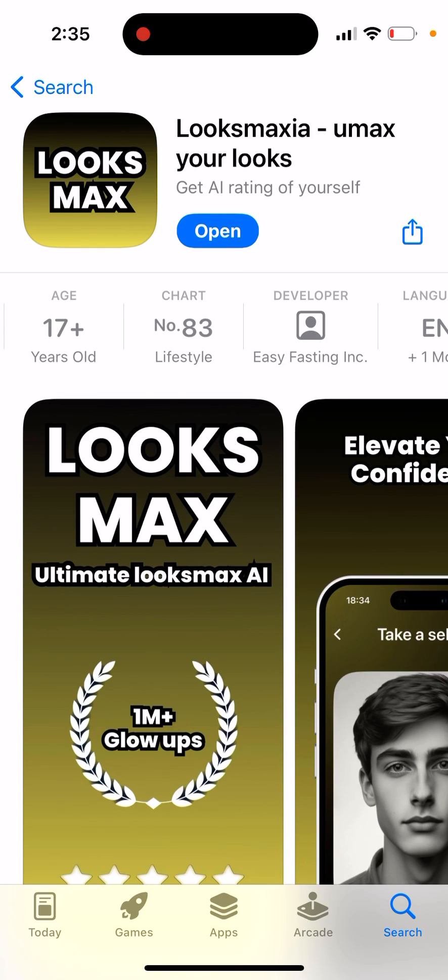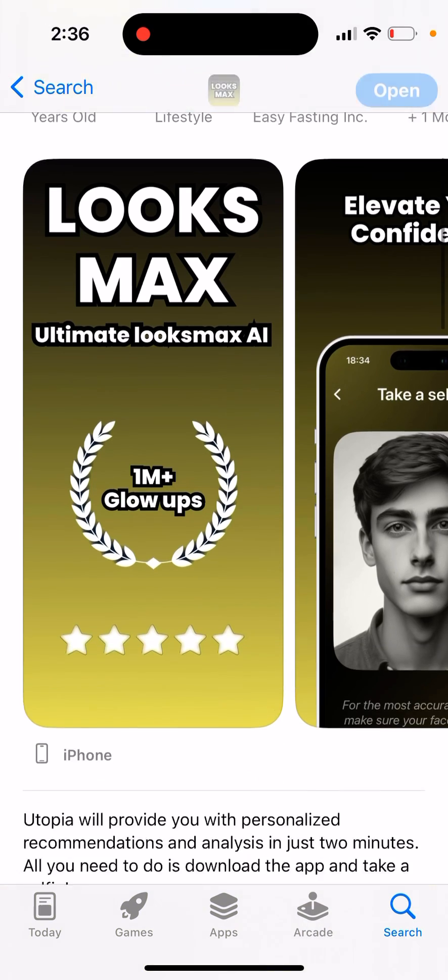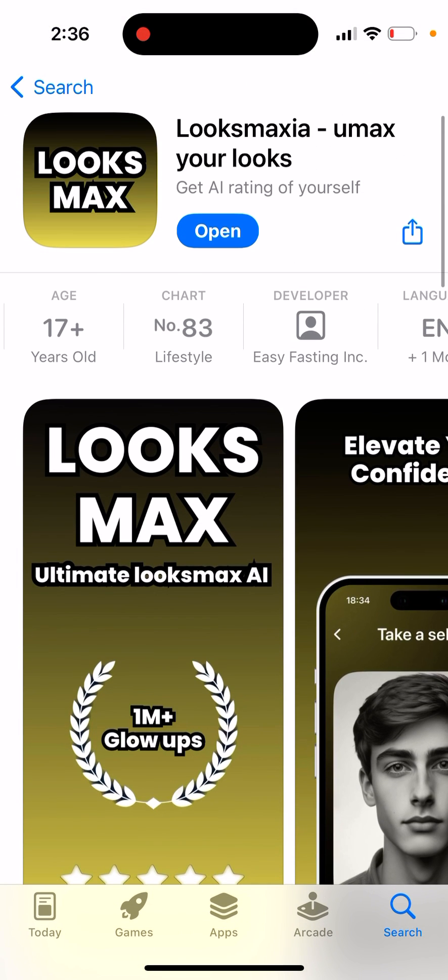Here's the LuxMaxia app. This app is basically a UMax and LuxMax alternative with a free trial, so it's kind of a free alternative to UMax. Both UMax and LuxMax are going viral right now — everyone is sharing their ratings on Snapchat and TikTok — but in both of those apps you need to pay right away. There's no free trial; you need to pay like four bucks to get your face rating.